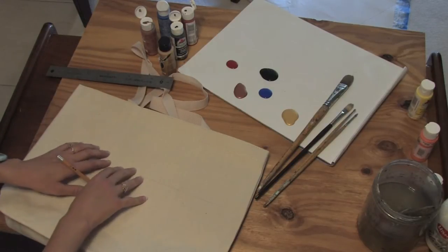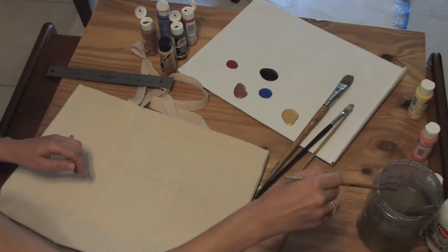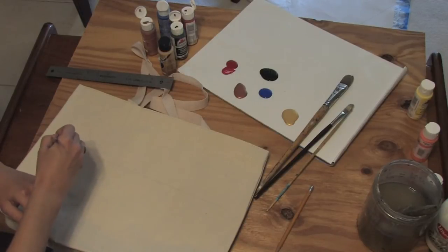Now this isn't primed, which means when I start applying the paint — you also need a little bit of water. When I start applying the paint, it will start to bleed through.